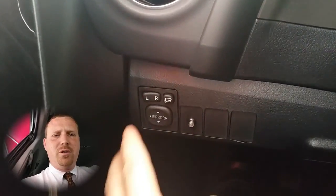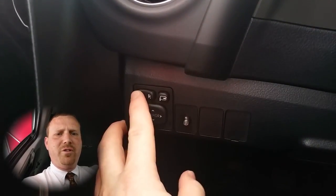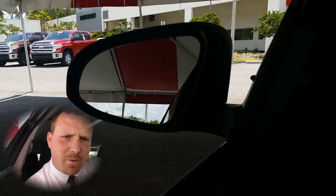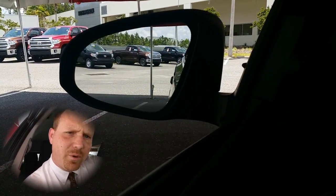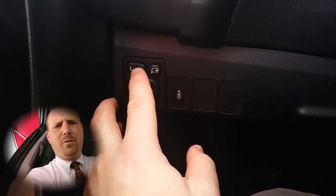The first thing you'll do if you need to adjust your left mirror is push the L button all the way to the left, and then you can push up, down, left, or right to actually move the mirror to that exact position. You do the same thing for the right side.